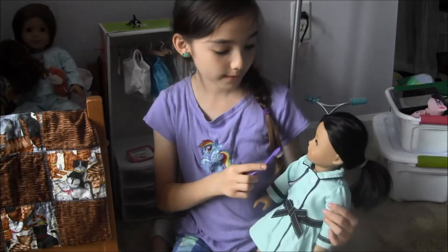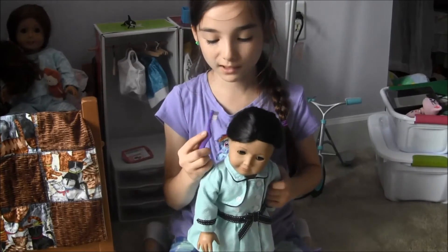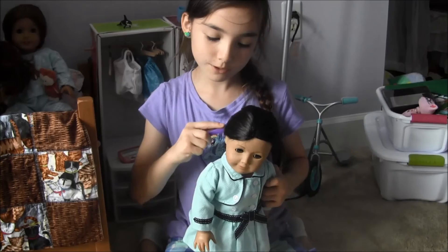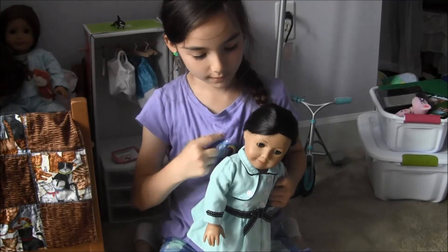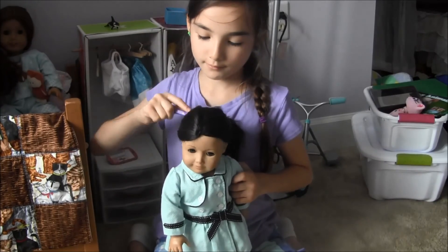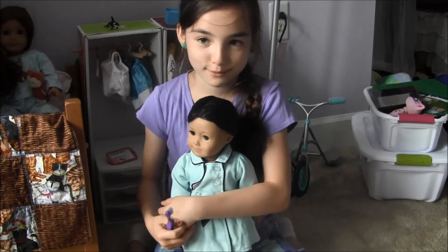This toothbrush can be used to brush your teeth, but since I went to the American Girl store, they told me a toothbrush can also be used to kind of flatten down the hair — like so. And we can also pretend that they brush their teeth with it.